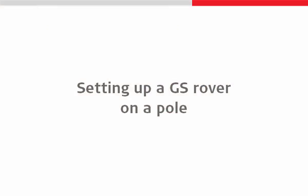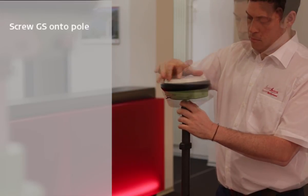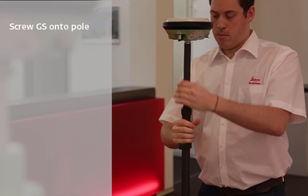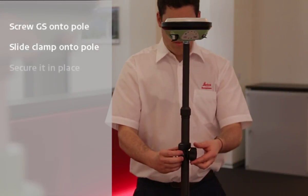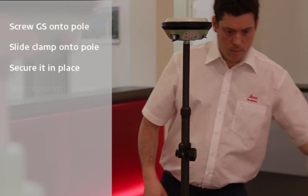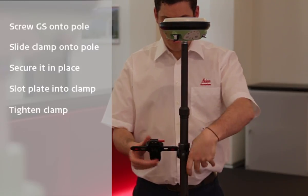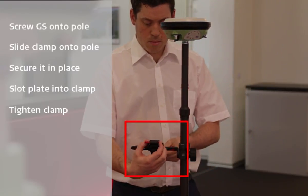With this done, we can switch to using the other components from our box and setting up a GS Rover on a pole. We will begin by screwing our GNSS antenna — in this case the Leica Viva GS14 — onto the top of our pole. As this is a telescopic pole, it is easy to change its length. Next, we mount the clamp onto the pole by placing it at the bottom and sliding it up to our desired position, then twisting it to secure it. We can then attach the CS holder plate into the clamp by sliding it into place and further tightening the clamp so it grips both the plate and the pole.